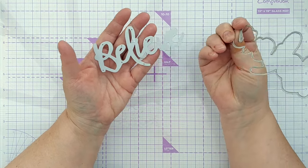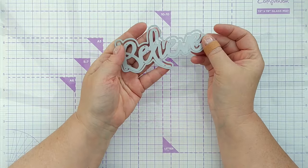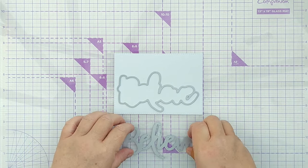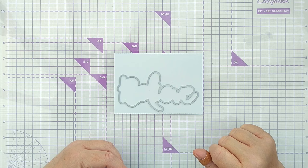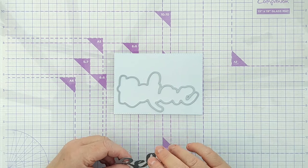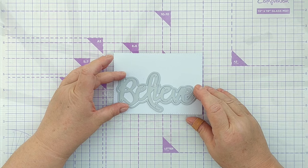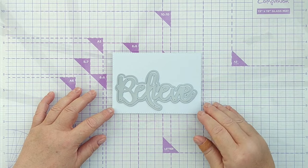This is a Believe Scripty Font Sentiment Die and its Shadow Die. To create the aperture for my shaker card I'm going to use the shadow die to cut the shape out of this smooth white cardstock card panel. I also want the word so I'm going to cut them both together and I'm going to put this essentially in the bottom left corner.